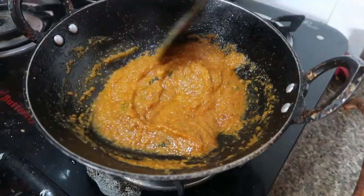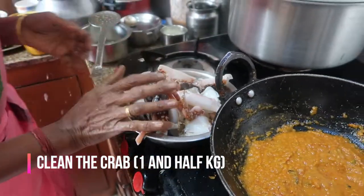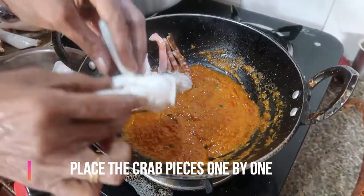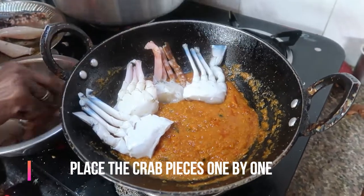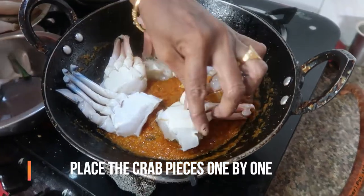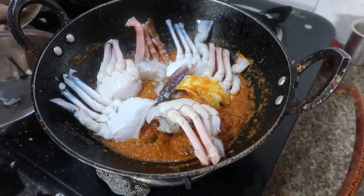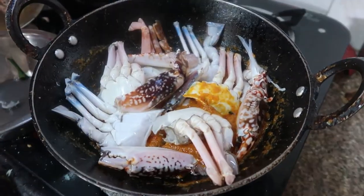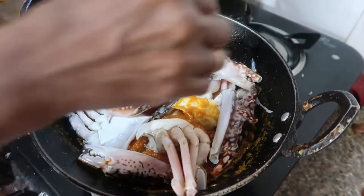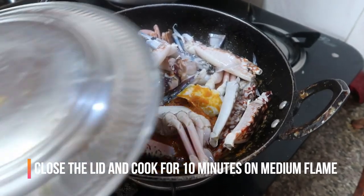I've taken the one and a half kg of crab, cleaned it thoroughly. Now I'm going to place the crab pieces one by one, flesh side down, into the masala. I've placed all the crab pieces and we're going to cook it for 10 minutes on medium flame.